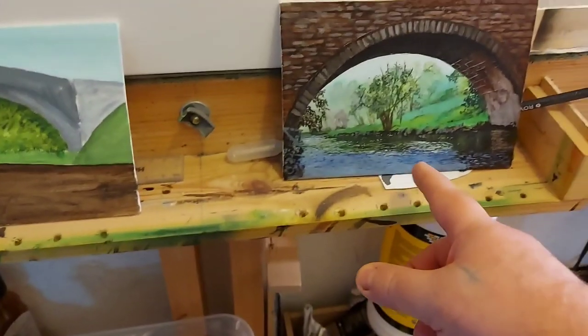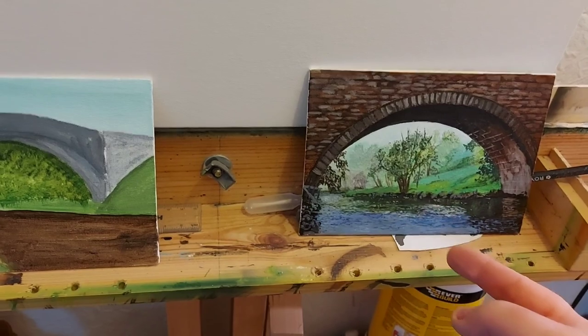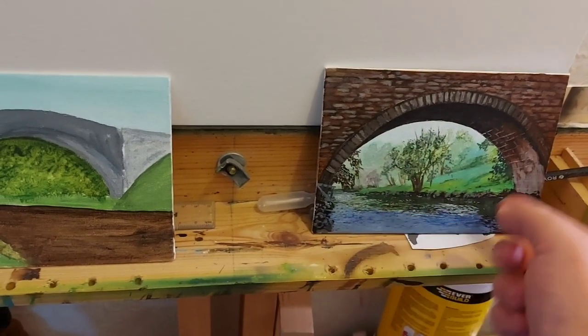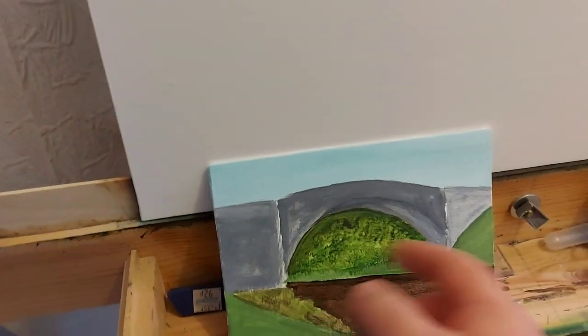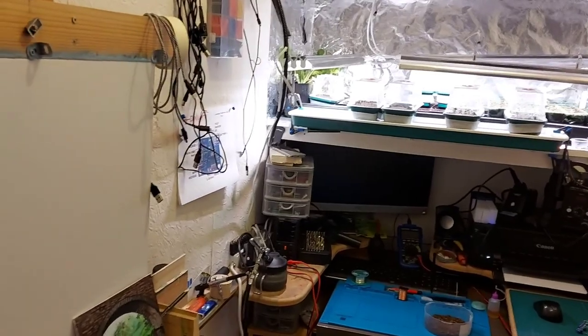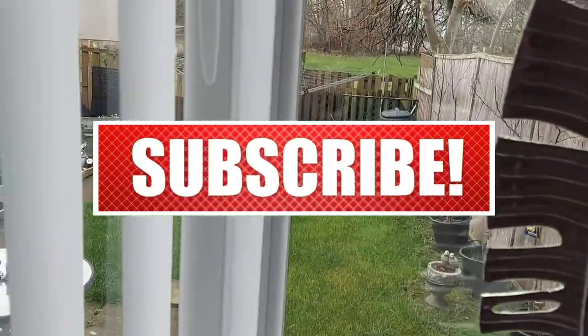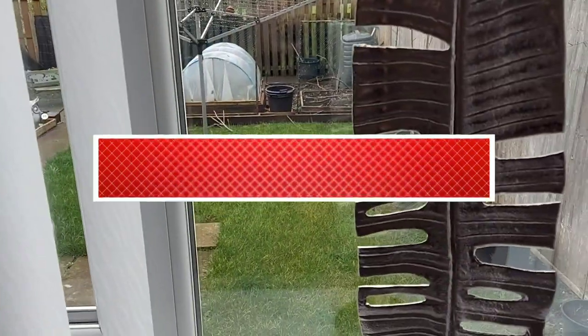These two wee paintings — this one here is the view to the Brigadoon through the arch of the other bridge, and this is going to be the Brigadoon. These are charity paintings. And basically that's it for this time. I hope you all stay safe and get some of your gardening done — I know I'm itching, so I'm just imagining how other people are feeling. Thanks for watching, bye now.